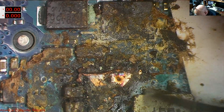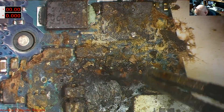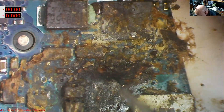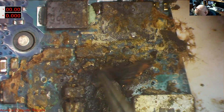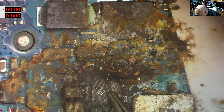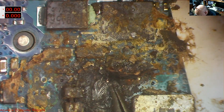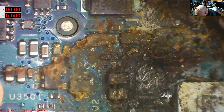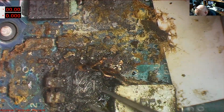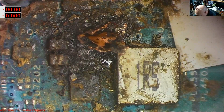It's done some mighty bad damage there. OMG. I don't think we're going to save this board. What a waste. It's actually blown that whole ground plane off there. I think I'll ring the customer at this stage.